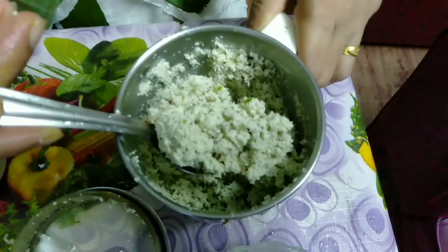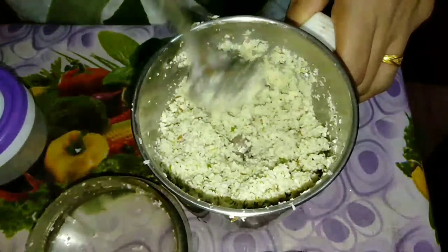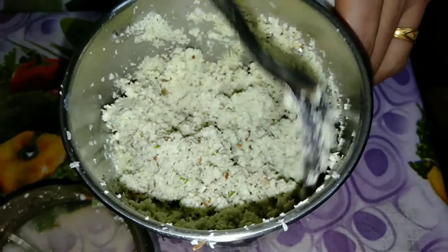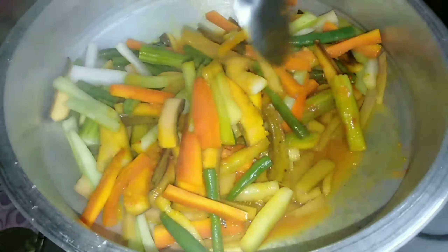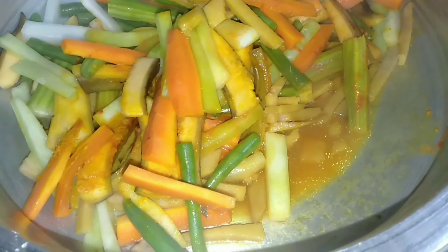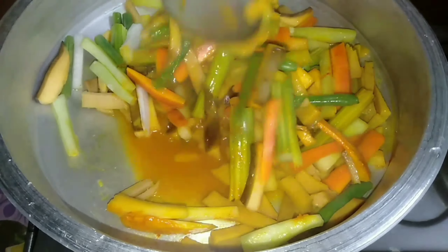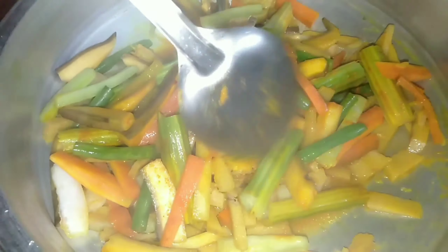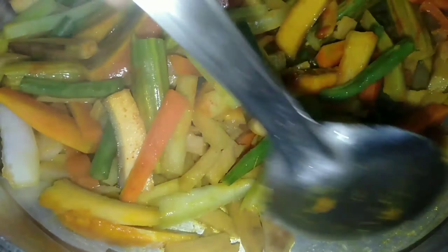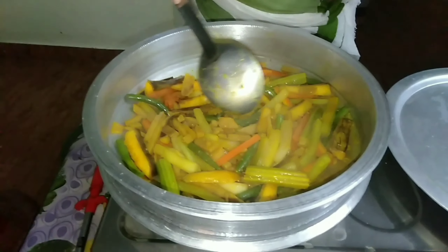I'm going to add the oil in the sauce and mix it up. I will add the paste to the paste. After mixing, we will add one more mix. Let's take a little bit of water. Let's put a little bit of salt in the pan.